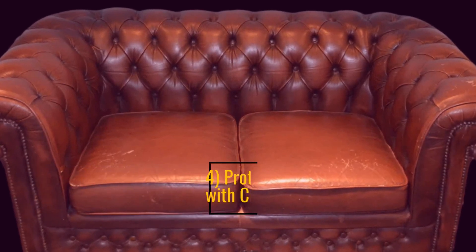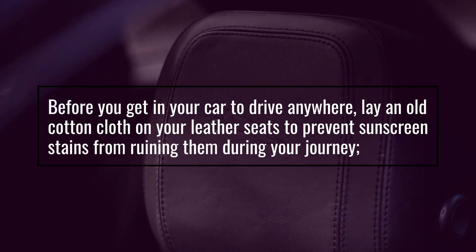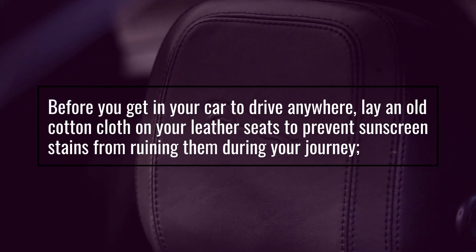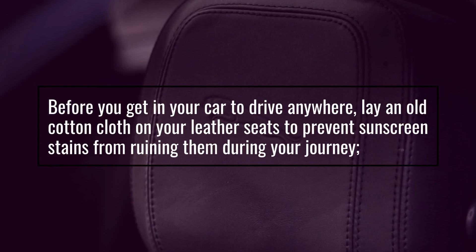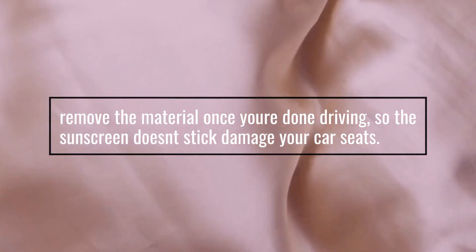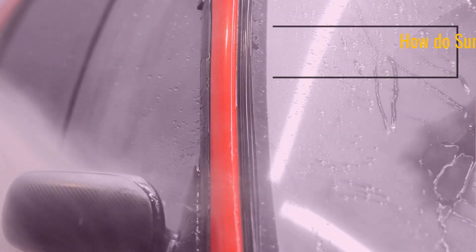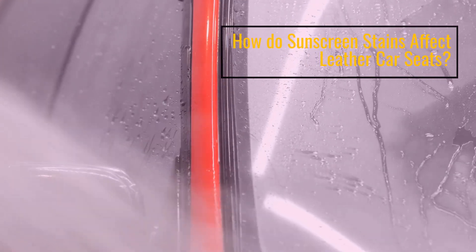Prevention tip four: protect your leather seats with cloth. Before you get in your car, lay an old cotton cloth on your leather seats to prevent sunscreen stains from ruining them during your journey. Remove the material once you're done driving so the sunscreen doesn't stick to or damage your car seats.